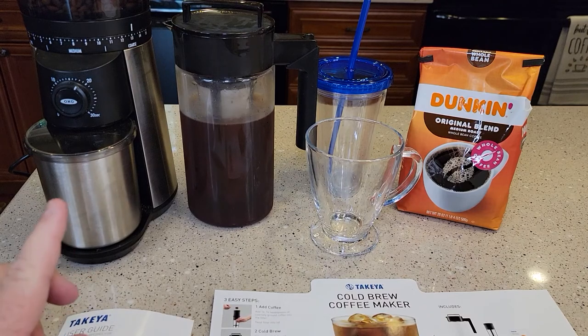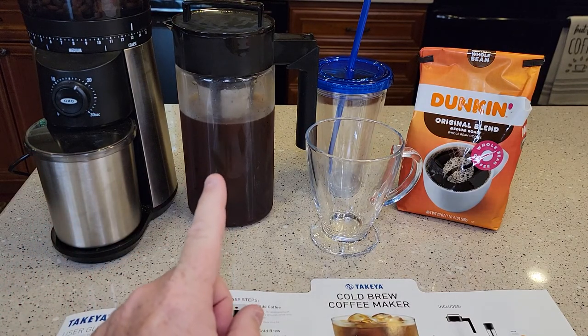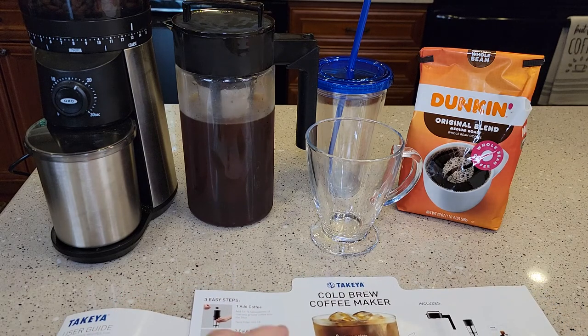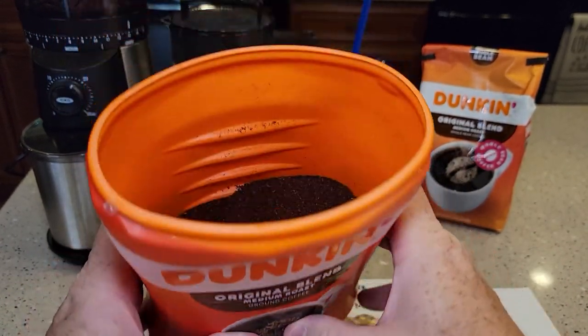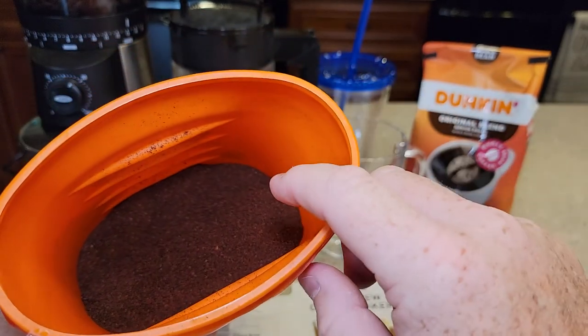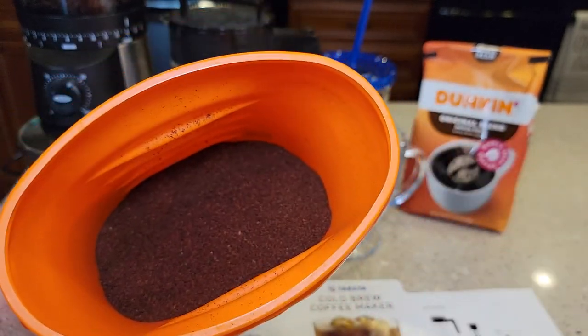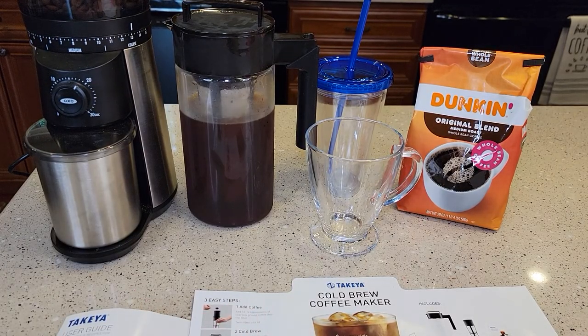The first thing is you're probably going to need a coffee grinder, because these cold brew coffee makers require a coarse grind coffee. Here we have ground coffee for a drip coffee maker — that's a medium grind — and that will not work in this coffee maker. You need it ground at a coarse grind. You can go to your local coffee shop and ask for a coarse ground coffee; they can give it to you.